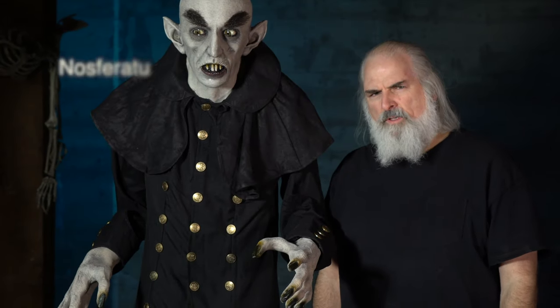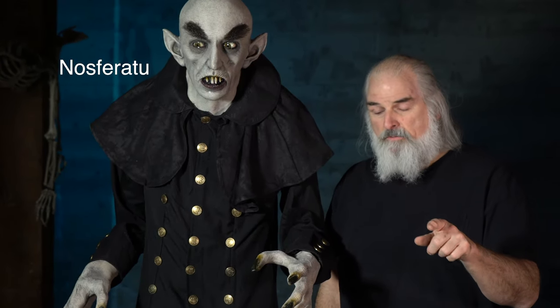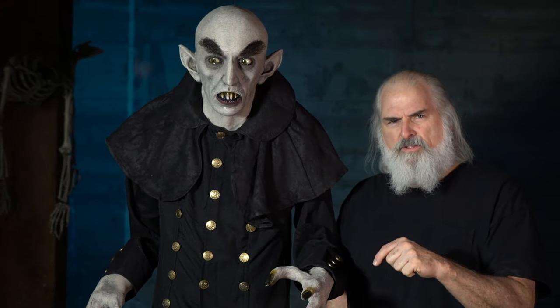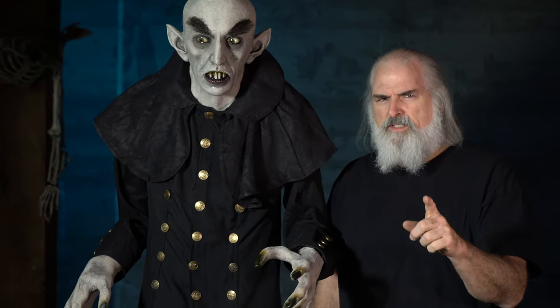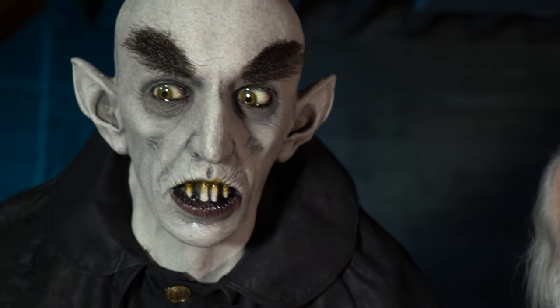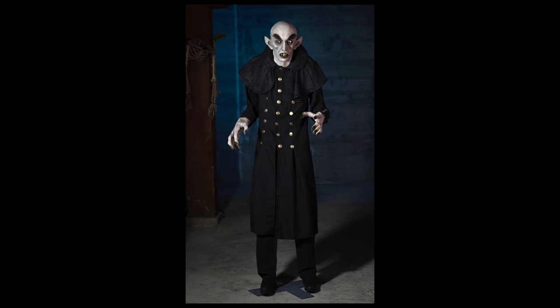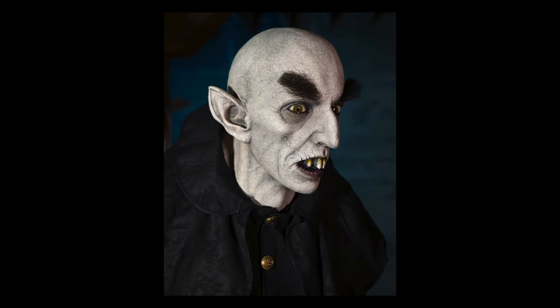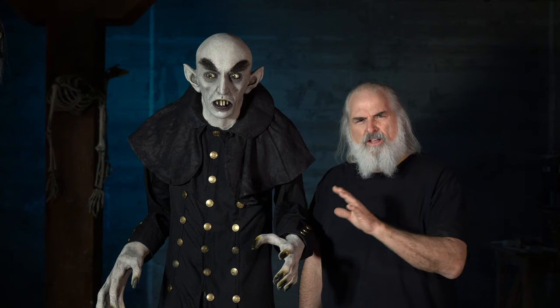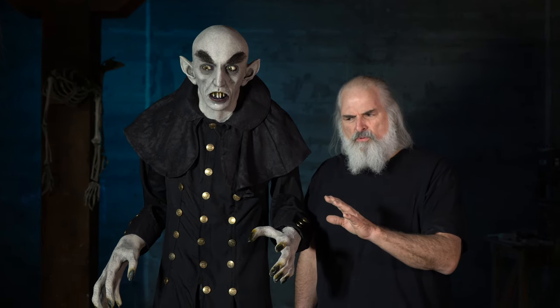This is Count Orlok from Nosferatu. This movie was made in 1922. When you talk about classic monsters, this is one of them — one of the very first. It was an unauthorized film based on Bram Stoker's Dracula, which I think was written in 1897. So we're talking old, cool stuff.